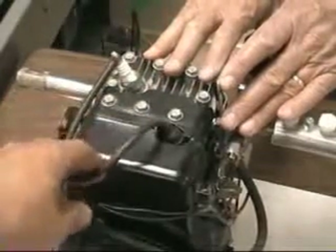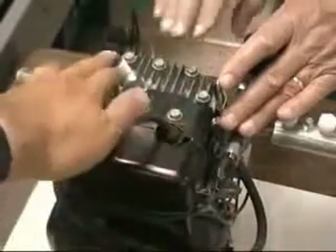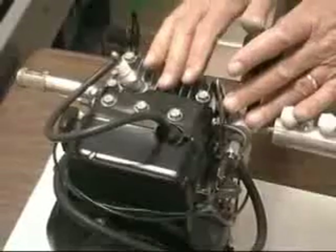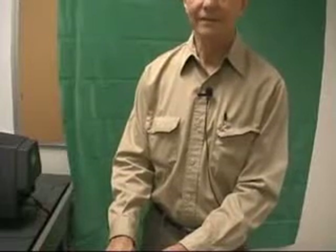Instead of changing the timing in the cam that fires the spark plug, we're talking about delaying the signal to the spark plug with electronics. There are a number of companies that make ignition control systems — ordinarily they make them for advancing ignition, but we use them for delaying ignition. One such source is Autotronics, A-U-T-O-T-R-O-N-I-C-S, which is on the web. You can also make one out of a RadioShack 555 integrated circuit.